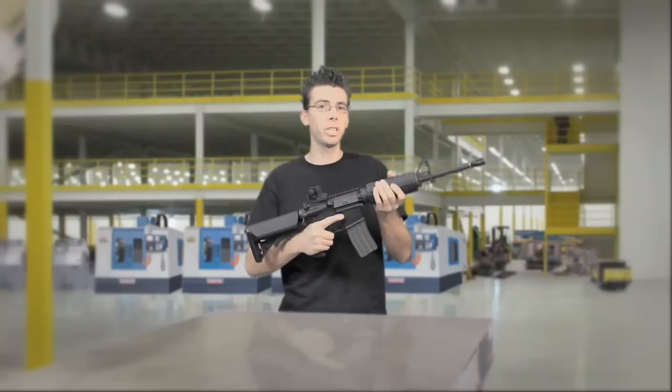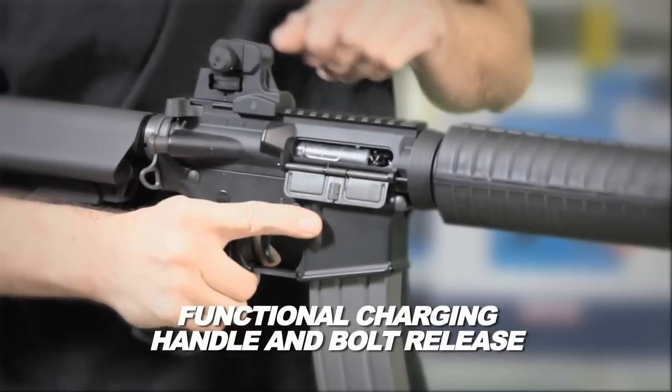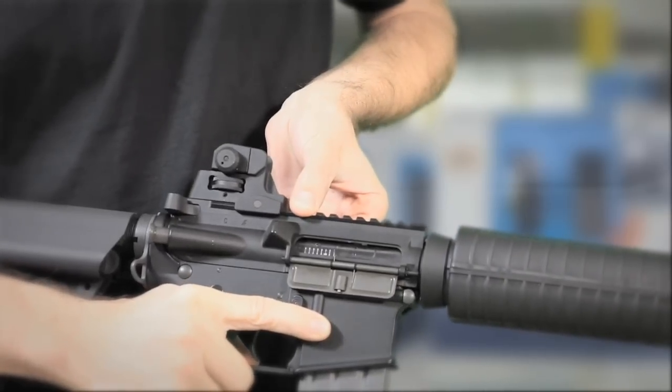With the new Platinum Edition M4 you have a great new feature with a functional charging handle and bolt release. You can adjust the top with one hand and when you're done you can close the bolt release and you're ready to play.